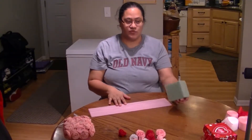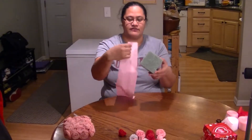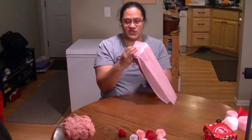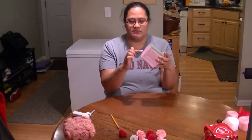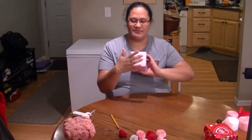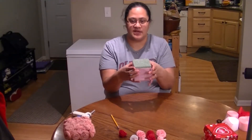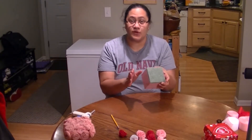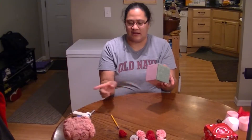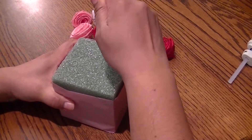First we are going to cover our styrofoam cube with some tissue paper. Now we've wrapped our styrofoam cube in tissue paper. The bottom's not really covered — if you are particular, just go ahead and cover as much of it as you want. I have a backside here where the seam is, and I just fold it like a gift and use our hot glue gun.